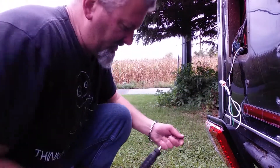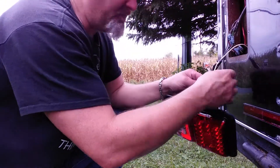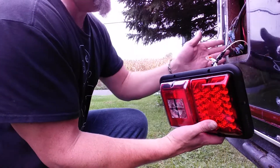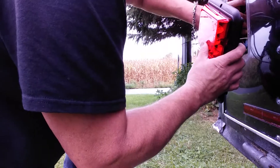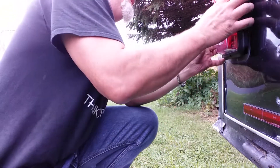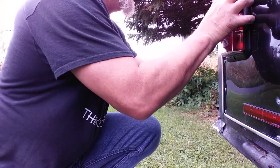We went ahead and taped them all up. I also took some zip ties and tied this up to neaten it a little bit. Now remember, that panel is still loose inside the trailer, which is kind of nice because it makes tucking the wires in that much easier.